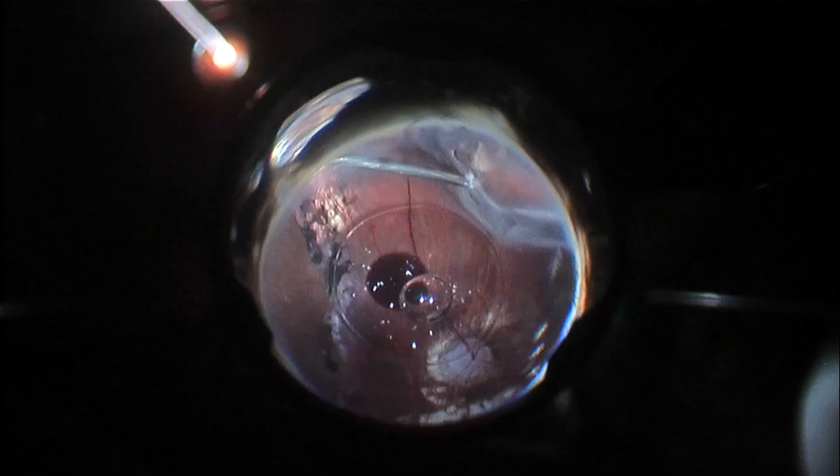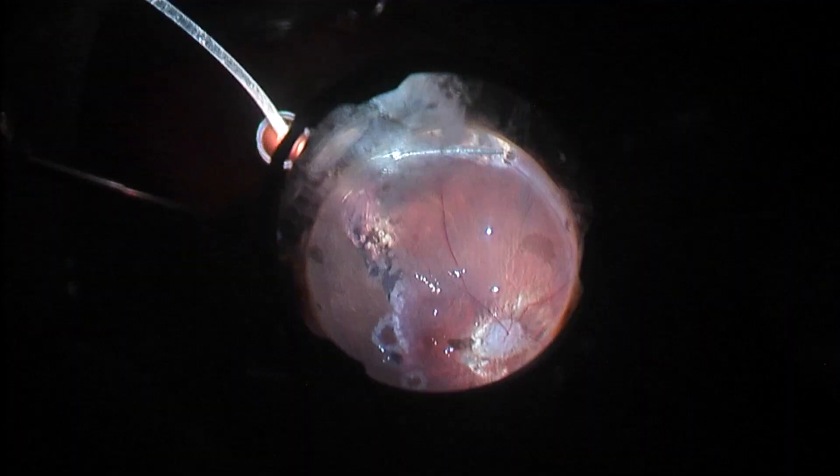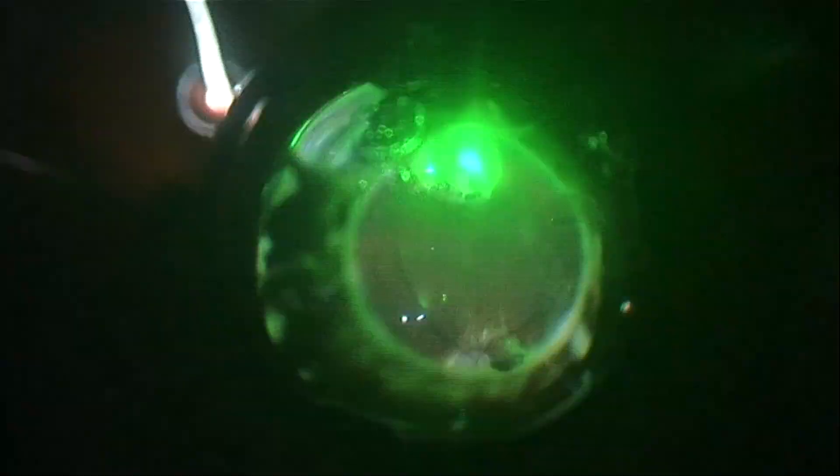I am marking the retinal tears and performing laser at the posterior pre-existing retinal tears and also at the micropore at the peripapillary area of atrophy. Now I am doing fluid-air exchange using PFCL-air to remove completely or almost completely the subretinal fluid, and performing laser 360 degrees. This was the only eye of the patient, so I decided to leave silicone oil in.